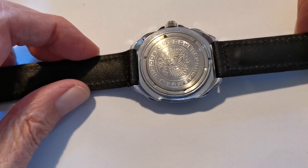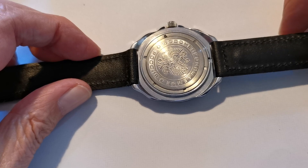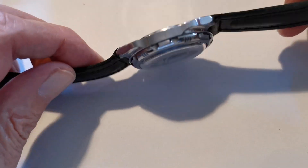It's automatic and it's hand-windable. There's no rotor in it so it's fully manual.